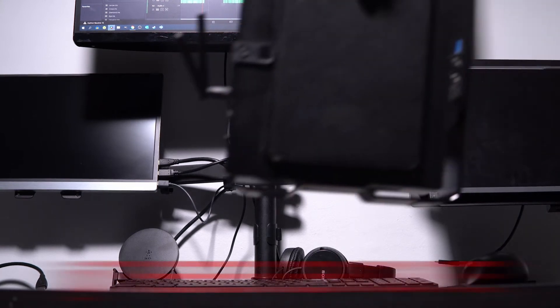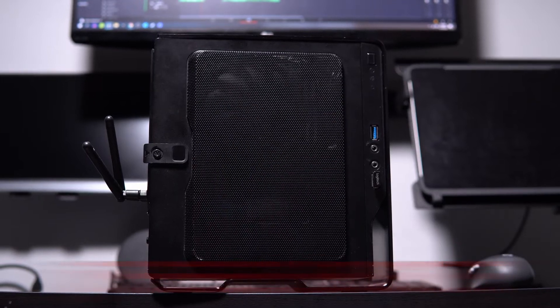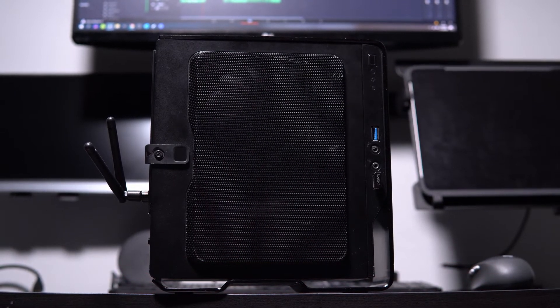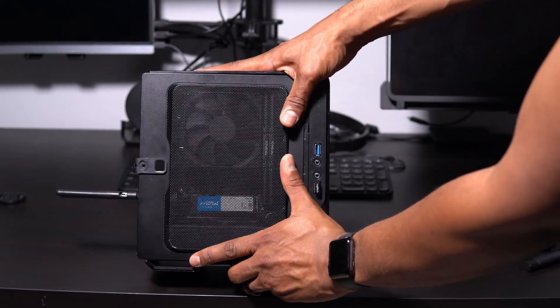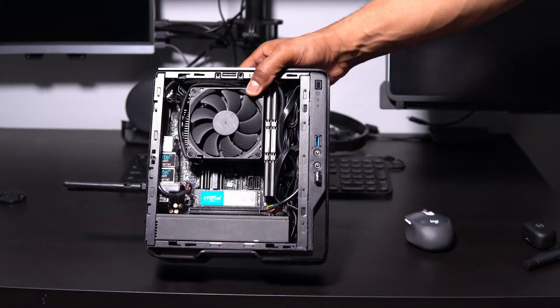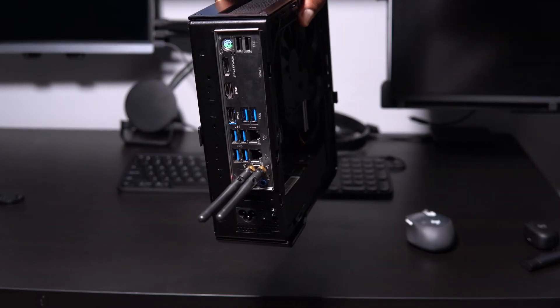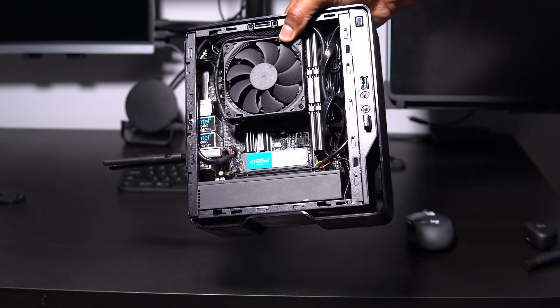How's it going everyone? Welcome to the review suite. In this video we're going to assemble a custom PC and install Linux — specifically Ubuntu 20.04.1 LTS. Building a Linux PC is pretty much the same as building a Windows PC. The only difference of course is the operating system.